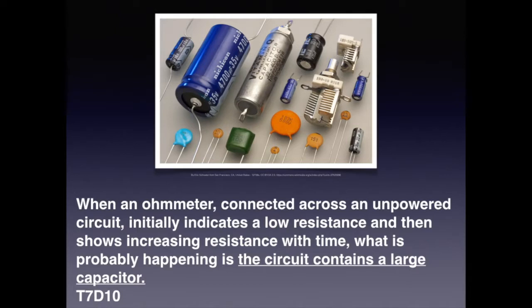Recall that capacitors store energy in an electric field. Because an ohmmeter uses a battery to measure resistance, a large capacitor can be slowly charged by the multimeter and actually affect the reading. For the exam, know that when an ohmmeter connected across an unpowered circuit initially indicates low resistance and then shows increasing resistance with time, the circuit likely contains a large capacitor.